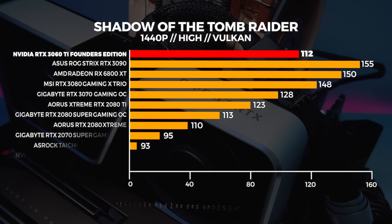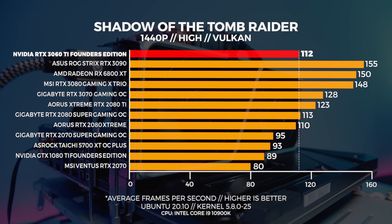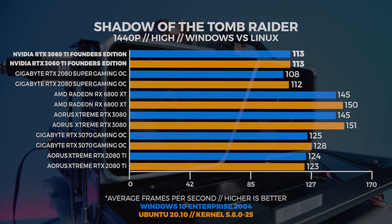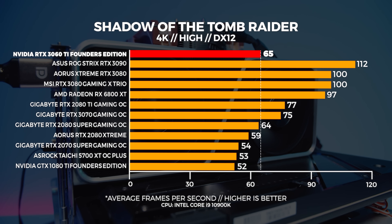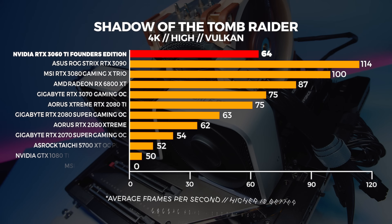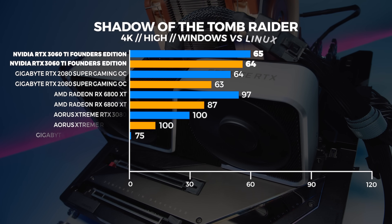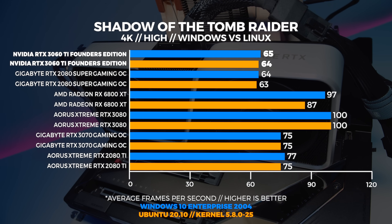In Linux at 1440p it's the inverse, where there's only one frame difference and the 2080 Super is on top. At 4K we're seeing Windows be slightly faster than Linux with the 3060 Ti, but it's only marginally faster than the 2080 Super.